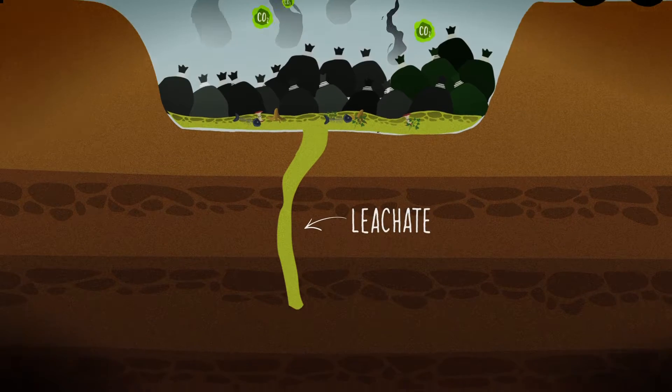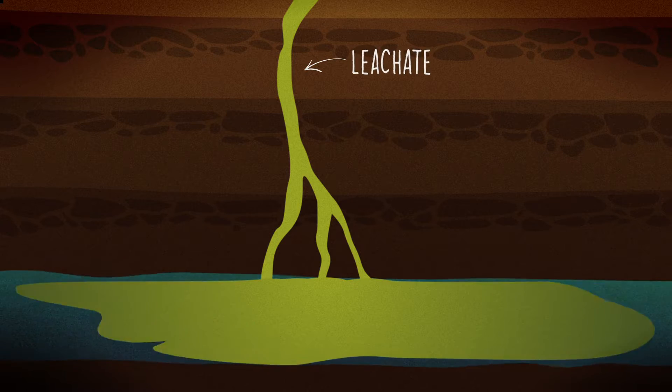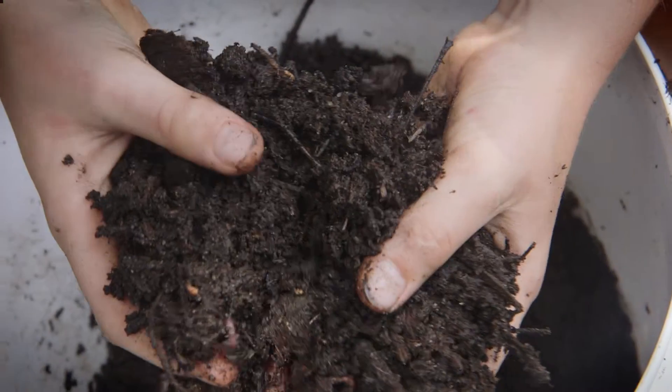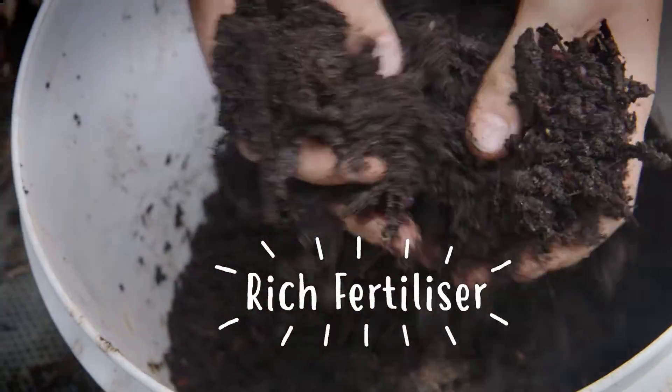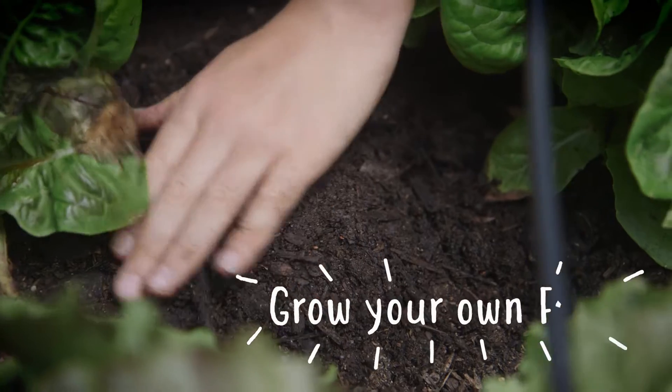It can also create landfill leachate which potentially can escape and cause water pollution. That organic waste could be recycled into a rich fertiliser that you can use to feed your garden and grow your own food.